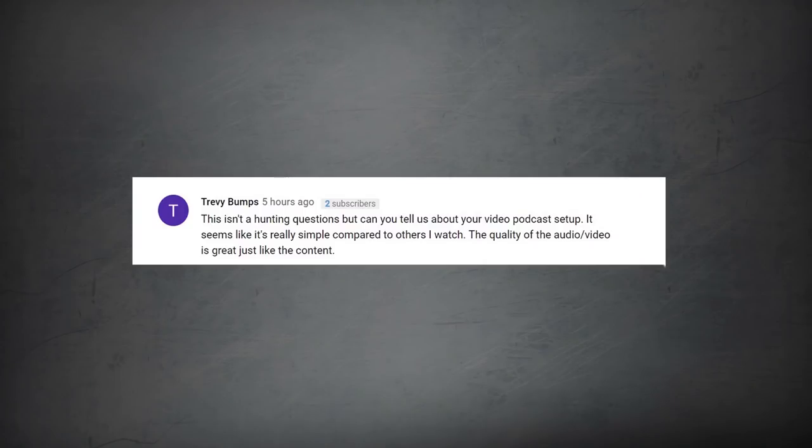Our first question is from Trevi Bumps. He says, can you guys touch on your video podcast setup a little bit? It seems like it's really quite simple compared to others I watch, but the quality of the audio and video is great. Basically it's just these two microphones that plug into our computer and hook up to Adobe Audition, the application we use to record audio. Just two $50 mics, plug in USB to our computers, and that's what we use.